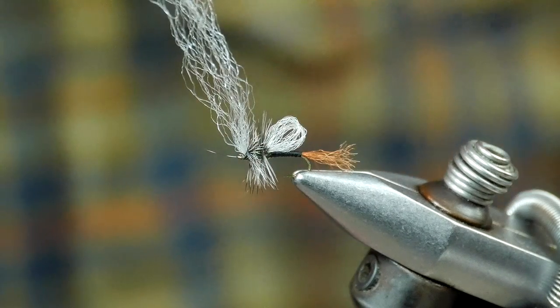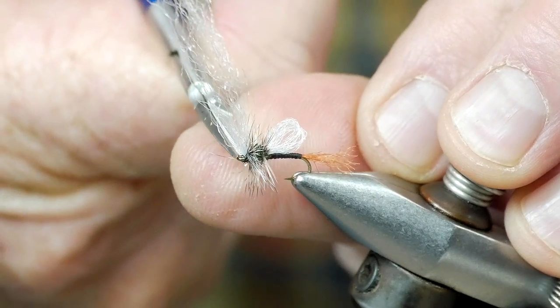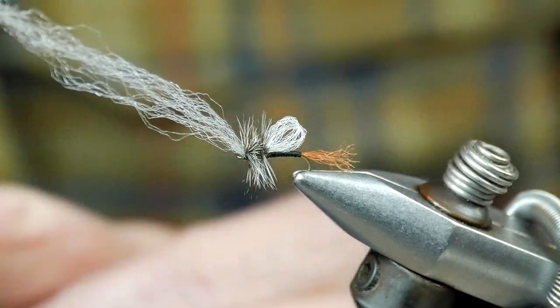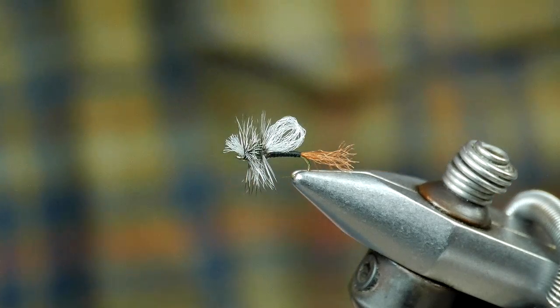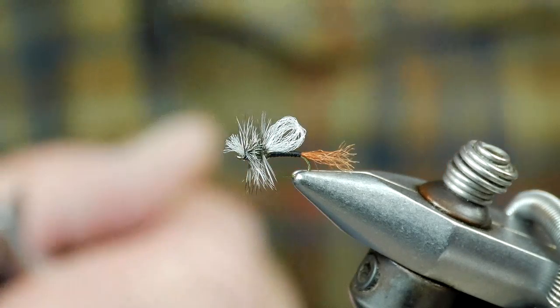Occasionally you'll get a straggler or two on this hackle — you clip off any of those fibers. The final step is to trim that Xelon off to create the antenna, a very prominent feature that you'll see in your adult midges.